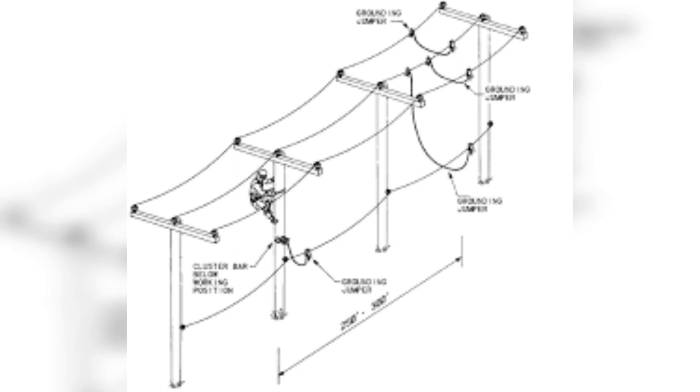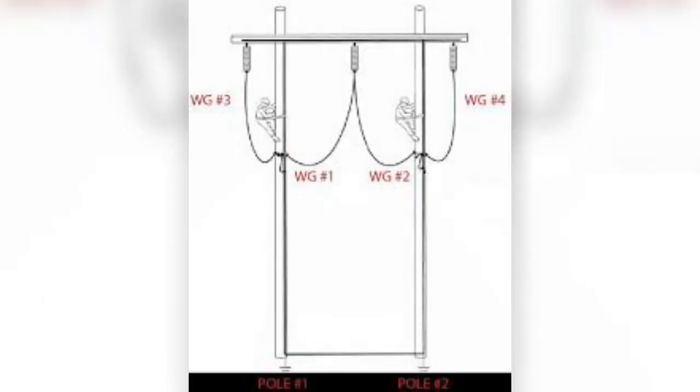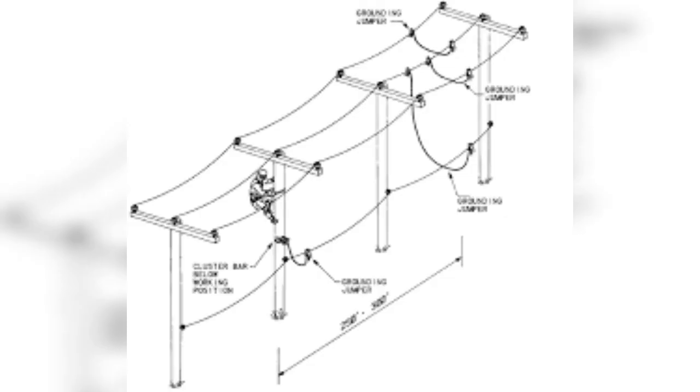Keep in mind that when ground fault current flows, there will be a voltage rise at every connection to the earth. No one should approach within ten feet of a protective ground structure or other conductive object which has been bonded to the work site grounding system.